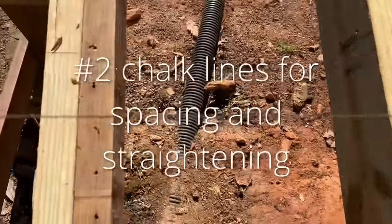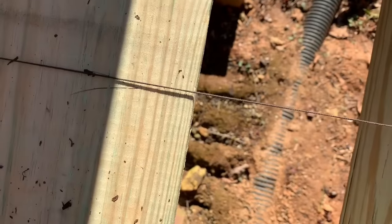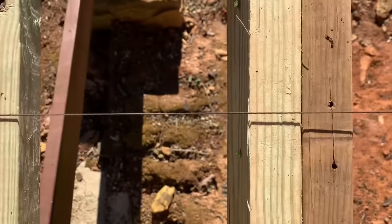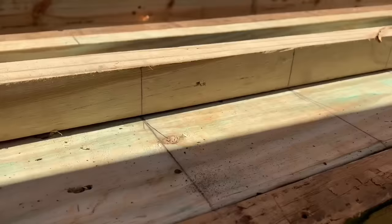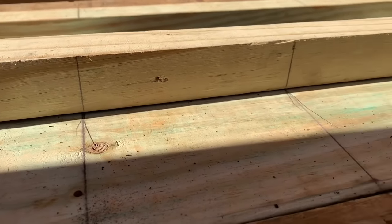Number two: snap chalk lines to space your boards evenly and also keep them straight, because these deck boards are not necessarily straight. We're doing 3/16ths over the width of the deck board to give us a good spacing. I've marked all the marks onto this end of the deck using a story pole to chalk lines across.